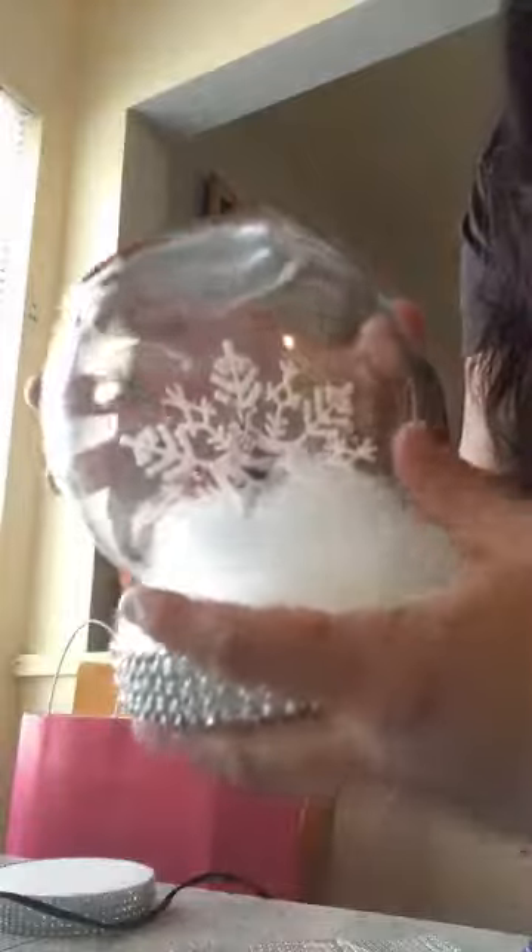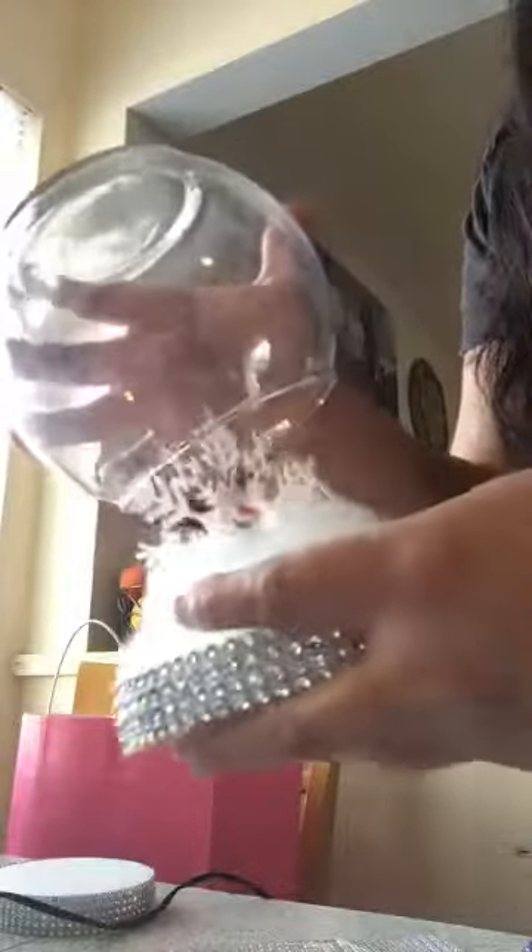One thing I forgot to mention on the items list — this little snow glue from the Dollar Tree. Just make sure you take the little tag off the back.